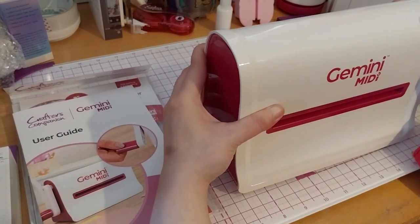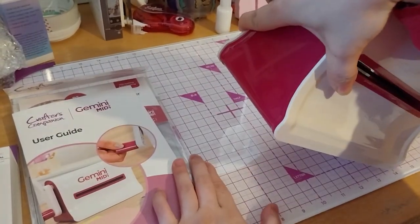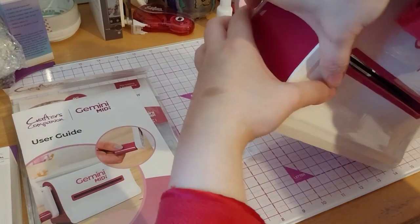It's strong enough to stick to the glass mat too. Very strong suction cups, I'm gonna tell ya.